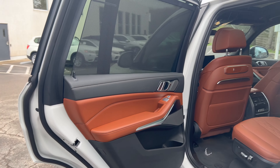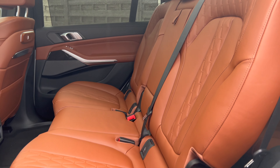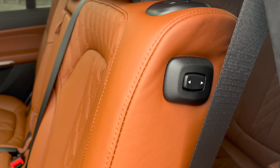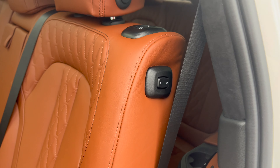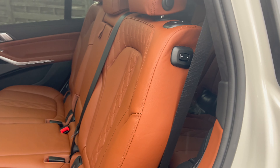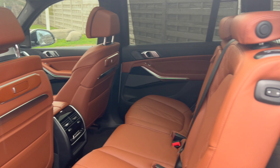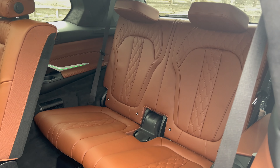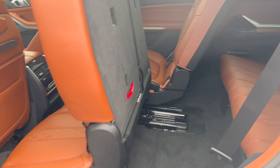On the inside, we have the tartufo Merino leather. This is the seven-seat option, so there are additional controls. To get into the back seat, click this button and it will move the seat forward so you can access the third row — first the driver's seat moves forward, then this seat comes forward. Back there you have USB ports, cup holders, rear heated seats, and even your own sunroof.